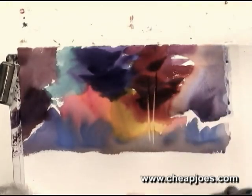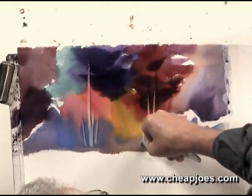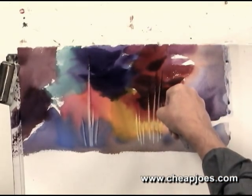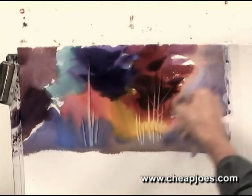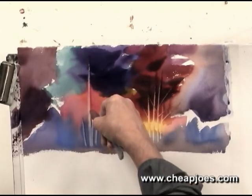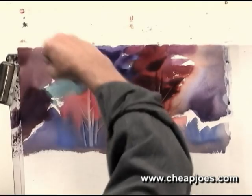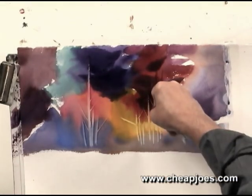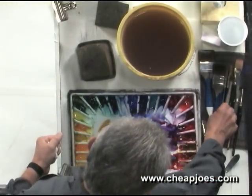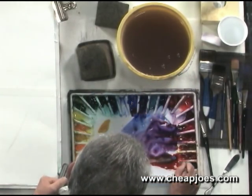See how easy that is? What I'm doing is scraping the paint away from the paper. Now I'll do a few upright limbs here like that. I don't like to take too much time to paint — I think the faster you paint these things the better off they are. Try not to think too much; that is really more painting than procrastination. Just jump right in and be bold, be fast, and enjoy the process. Enjoy what happens.